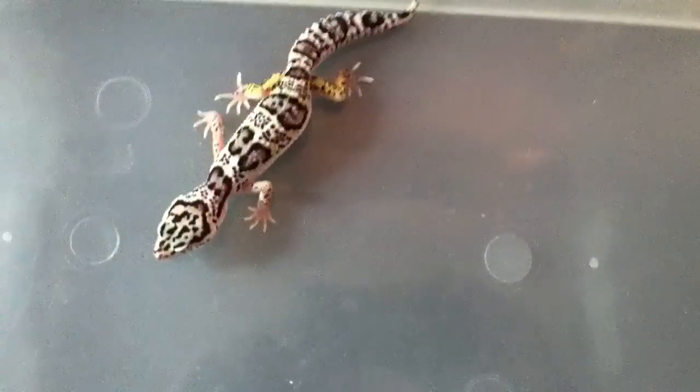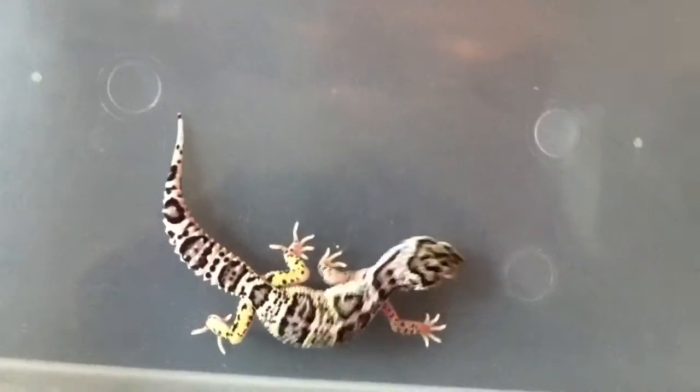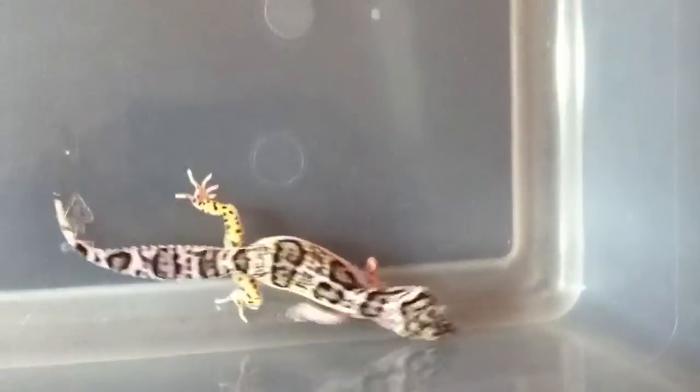Really cool head pattern, too. I like the nice and organic looking — bunch of black spots and the white there.